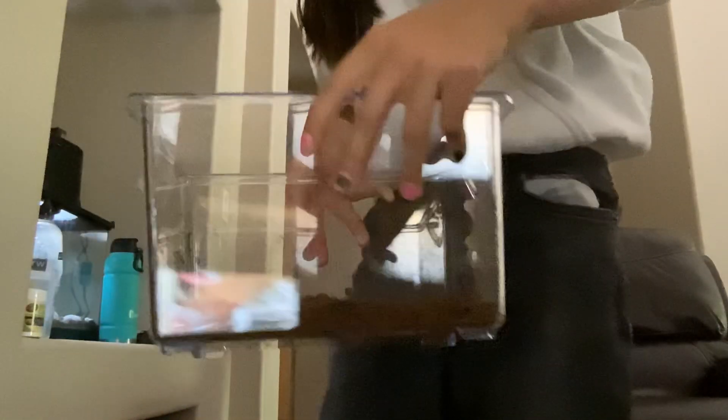So the first thing we are going to need is sand, because we need him to have a little bit of nature. So we got to put that in there. I put the dirt in here now.